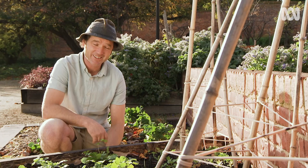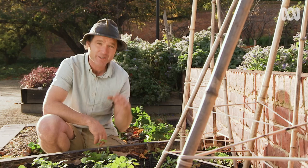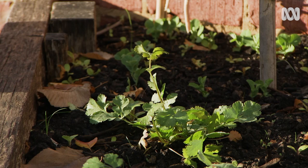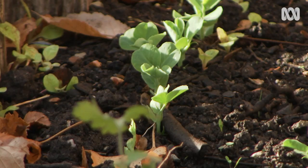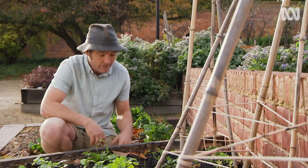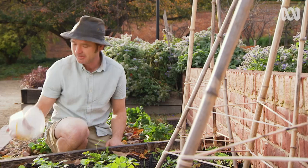If you've got a problem with blackbirds and starlings constantly ripping out every seedling that you plant, then put a lid on it. They tend not to trouble more mature plants like this coriander here. They'll go for the young seedlings that haven't formed a good root network and aren't anchored to the ground, so you need to cover them.